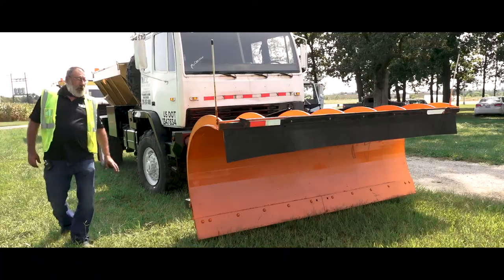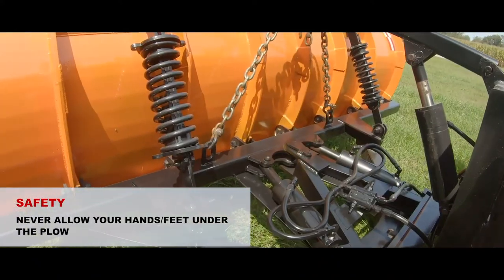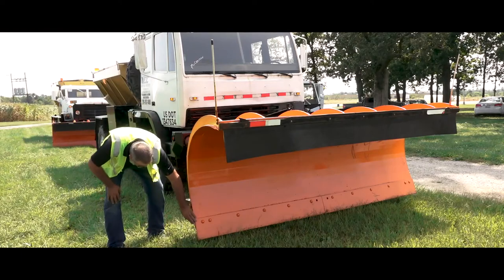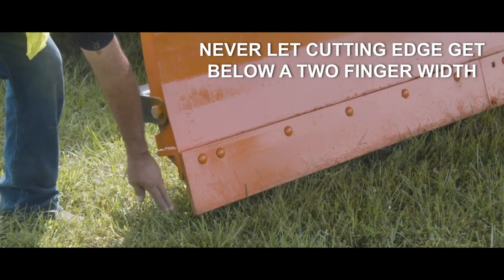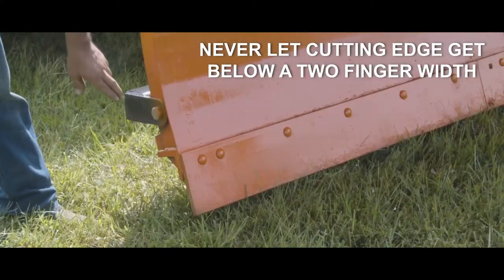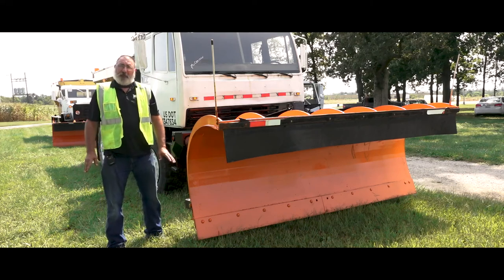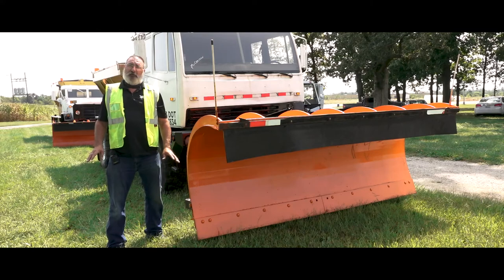This is your snow plow on the Stuart Stevens. When you walk around it, just check to make sure you don't have any hydraulic leaks on the front. This is your cutting edge — the two fingers are right here. They end up being about six to eight fingers when new; if they get past two fingers they've got to be changed. Check both sides because it will wear unevenly according to which side of the road you're plowing on.